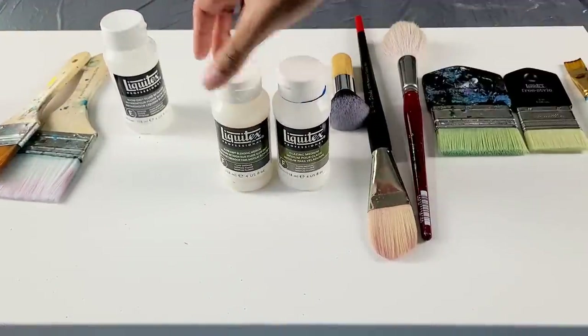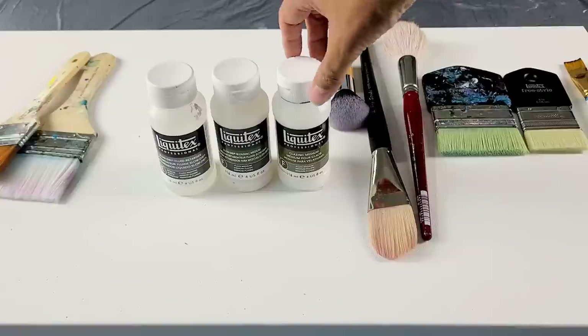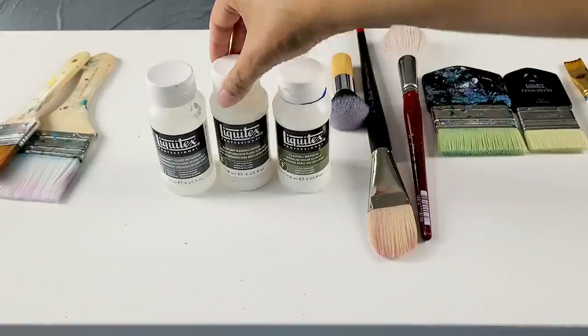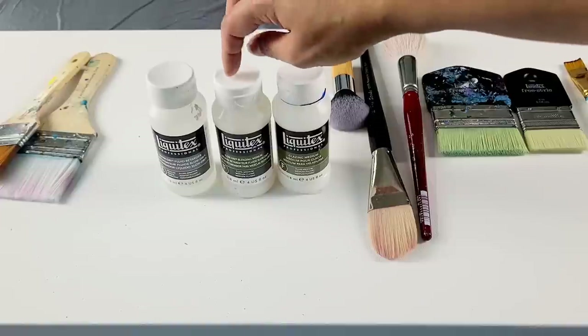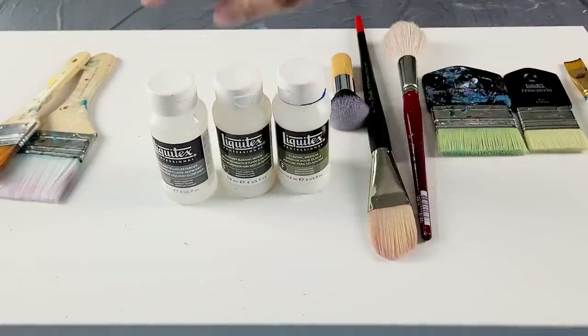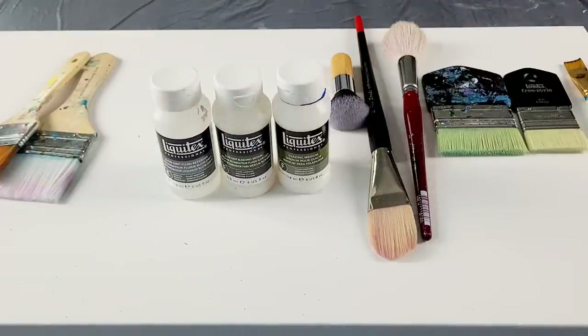I wanted to show you the different mediums that are here — and there are more mediums, and you don't have to use Liquitex brand; I'm not affiliated with them, it's just what I had on hand. Glazing medium is really good to mix with paints so that after a paint layer has dried you can glaze over the top of it and get almost a translucent effect. The blending medium extends the drying time, and so does this slow dry fluid retarder. Some people also just use a little bit of glycerin and water and make their own mediums. Today I'm actually not going to use any of these mediums — I'm just going to do this with paint and water to show you some easy beginner techniques.